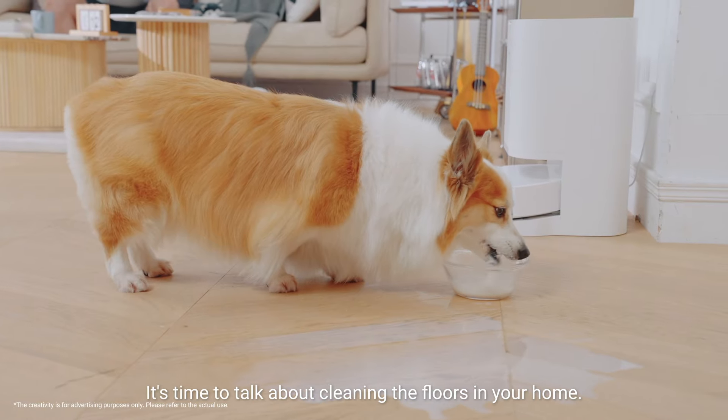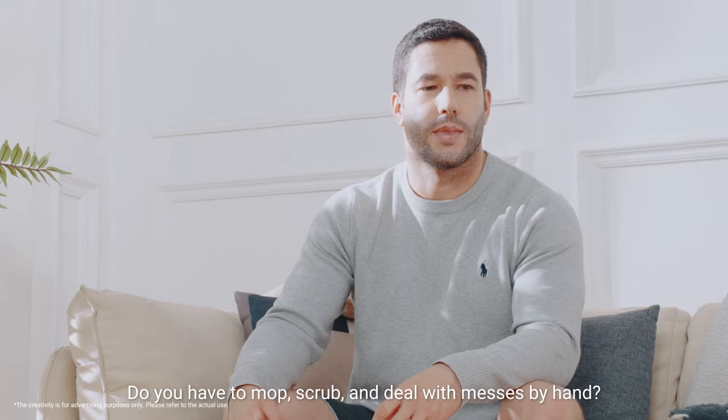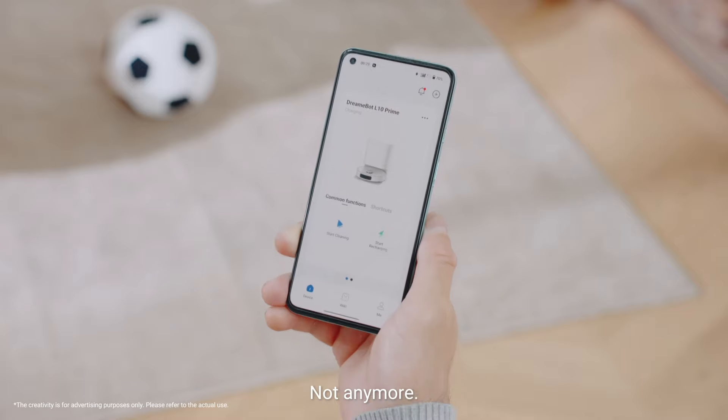It's time to talk about cleaning the floors in your home. Do you have to mop, scrub, and deal with messes by hand? Not anymore.